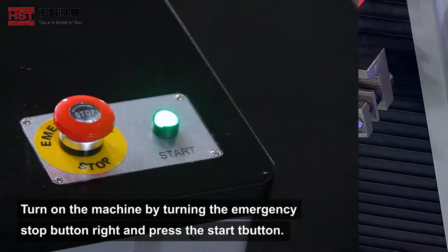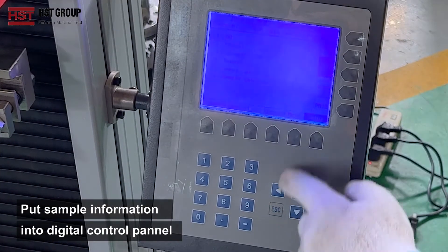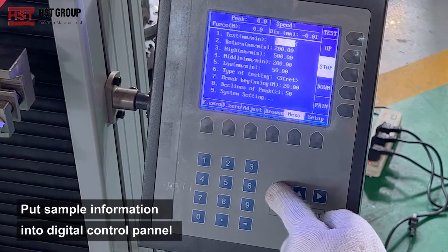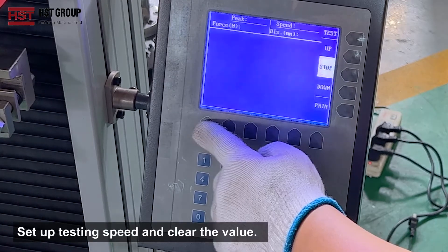Put sample information such as thickness, diameter, etc. into the digital control panel. Set up testing speed and clear the value.